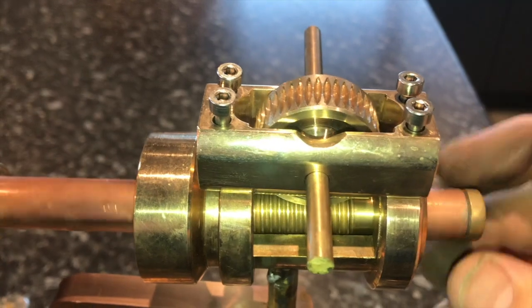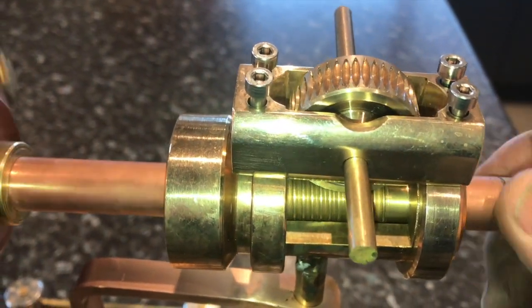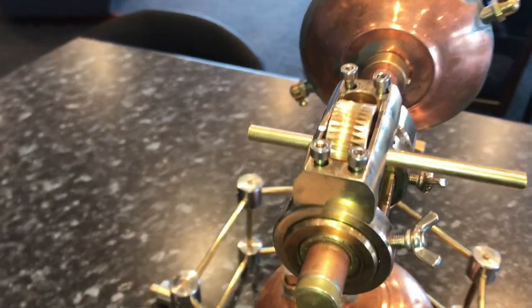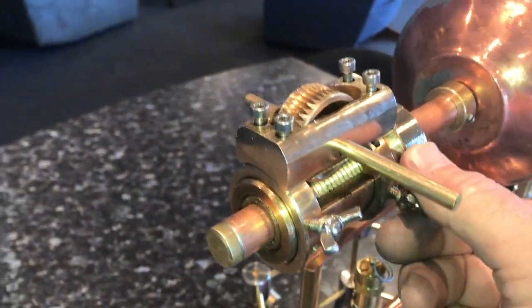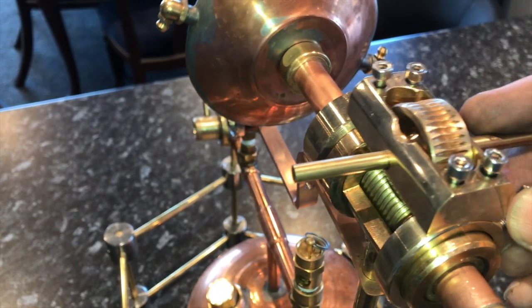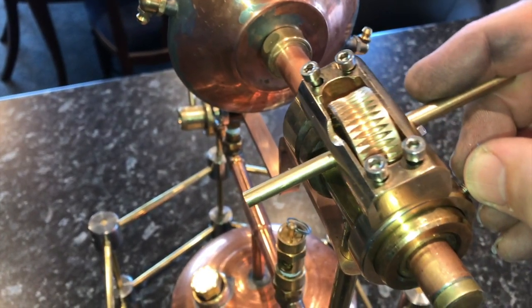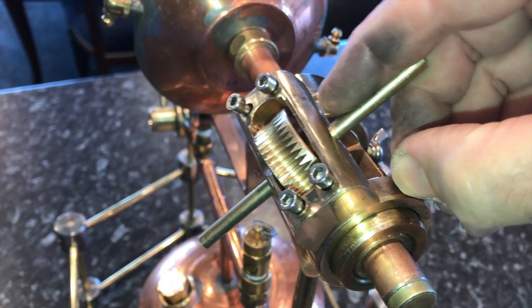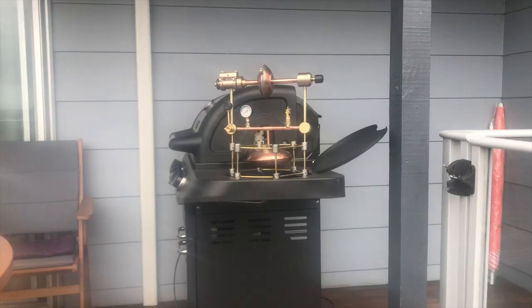With everything assembled and the screws tightened up, it runs quite smoothly and does the job it was designed for. I've got it on a couple of rings so I can alter the position. That's why the slot is so big — I wanted to be able to move the angle of the power takeoff so I could drive different kinds of objects.